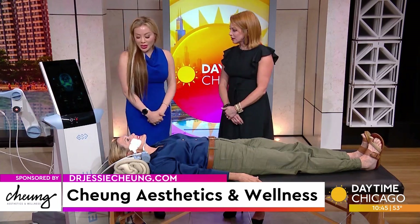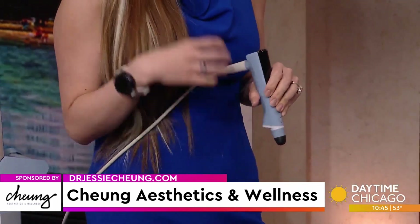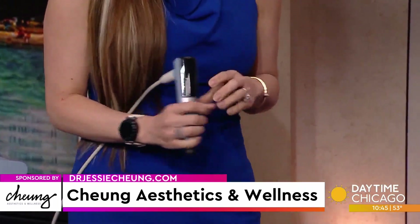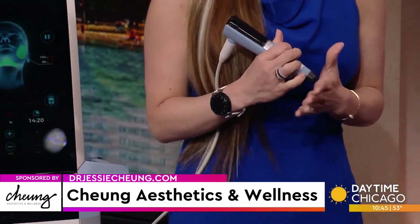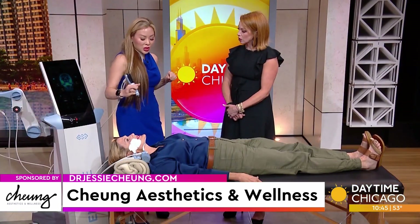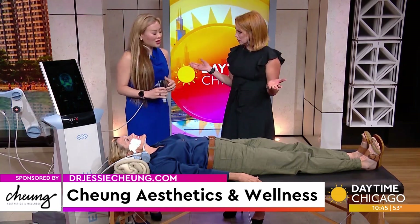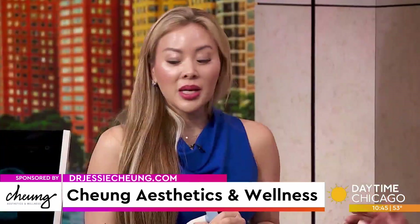We also have the Axion handpiece — ultrasound and radio frequency — which creates hyaluronic acid in your skin to bring moisture, plump, and glow back. You can use it anywhere, but it's great for natural lip plumping. Instead of filler injected in your lips, we can plump them up naturally. We call this owning your lips, not just renting them. Patients can pop in during their lunch hour for a quick treatment with no pain and no downtime, going right back to work.